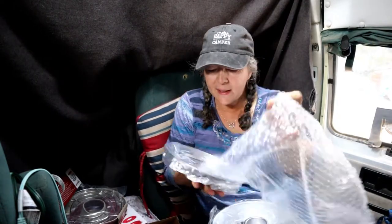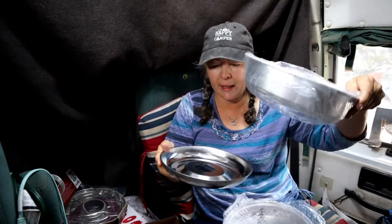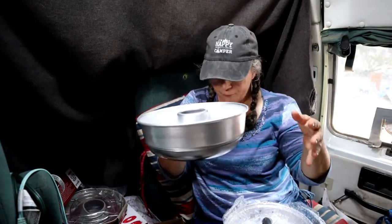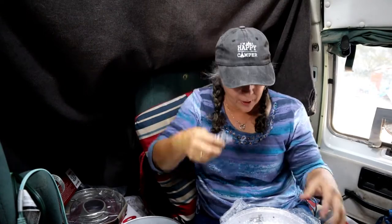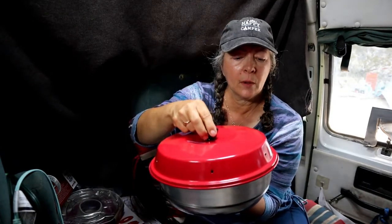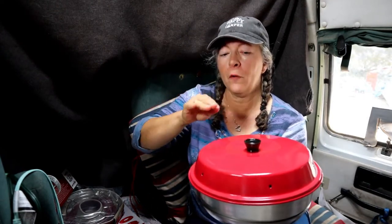It has a bottom plate — your burner plate — and you set that on your burner. Then this is your baking pan, which sits on top. And here's the lid; you put the little knob on it. When you lift the lid, you want to be careful to always use a pot holder. This is an aluminum material, but I have silicone inserts that I'm going to go over.